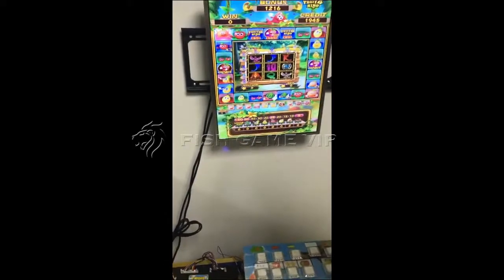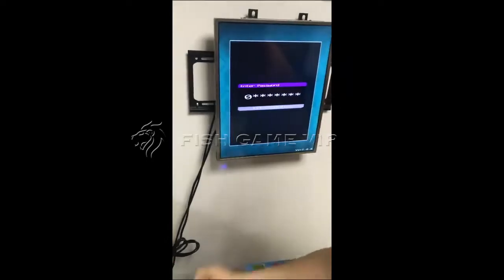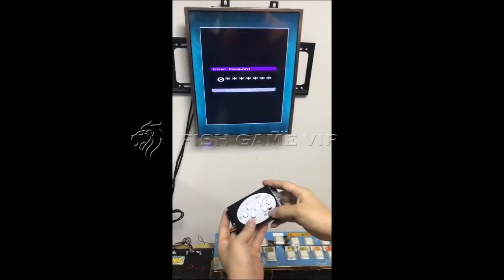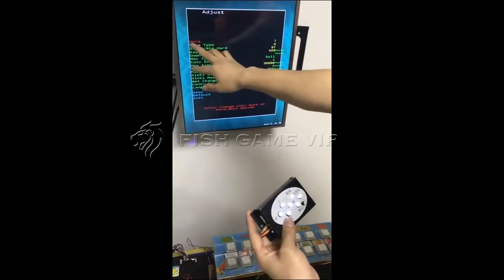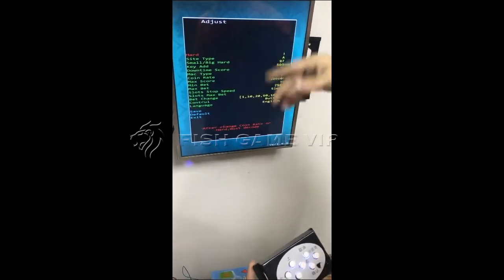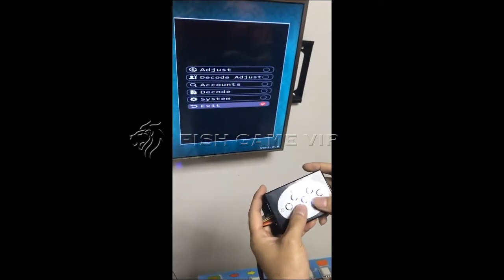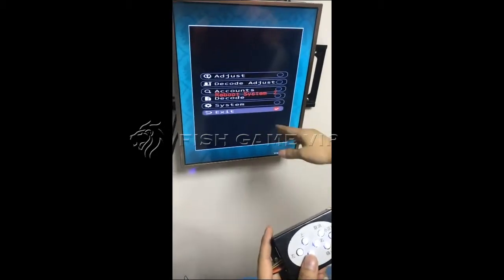Now you can go to the back system settings — push the setting key one time and use this control. The default password is 8-0. Push confirm and go to adjust. You will see heart degree, side type, small, big, heart, and arm — you can adjust the winning percentage from this page. After you change your value, go to save and confirm. If you want to go back to the main game, choose exit and confirm. In five seconds, the system will reboot and go to the game.